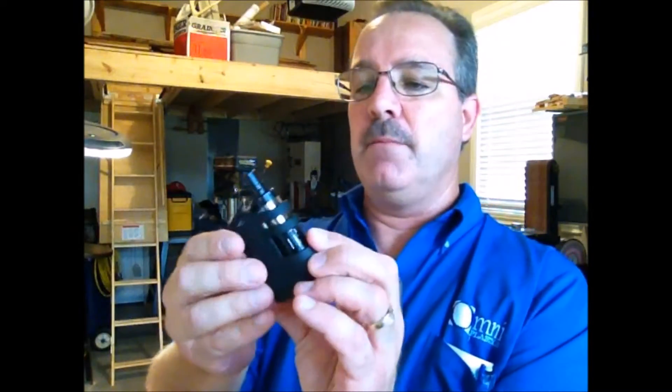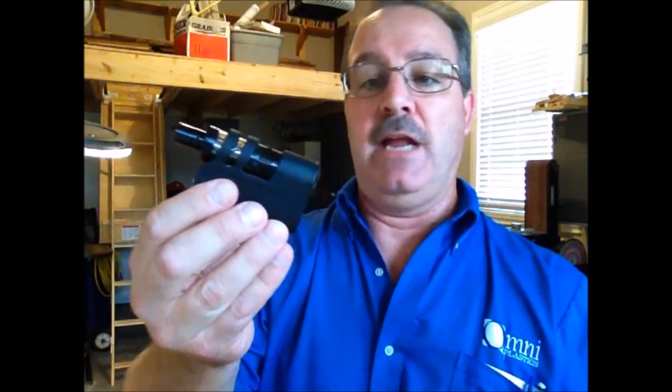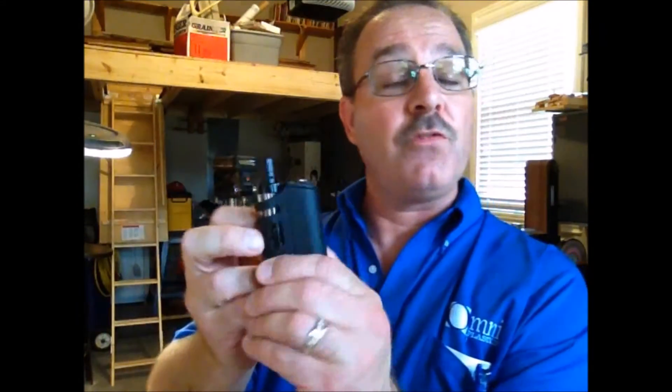I would recommend taking it apart and cleaning it really thoroughly because it was buried in the sand. But if it can benefit you — I don't know what they cost. Maybe they only cost ten bucks. Might not be worth it, but if it's worth it to you, get back in touch with me.